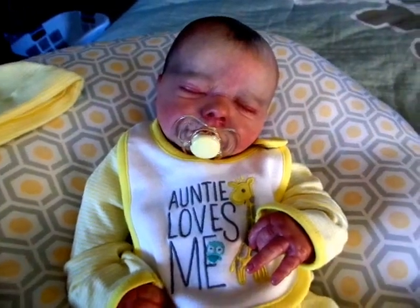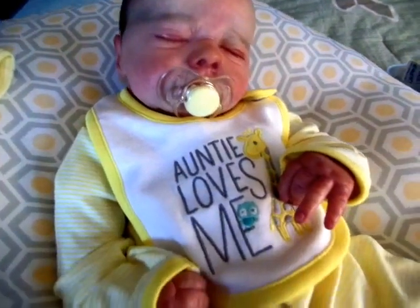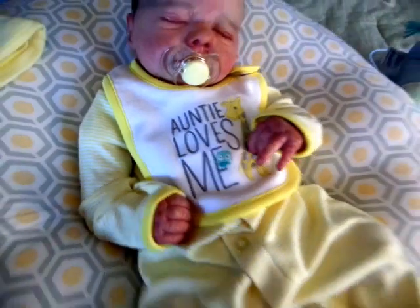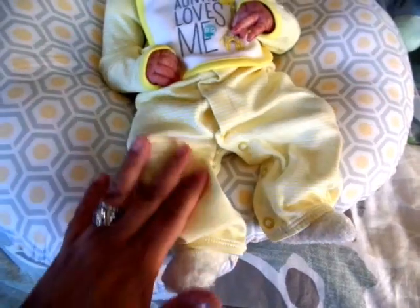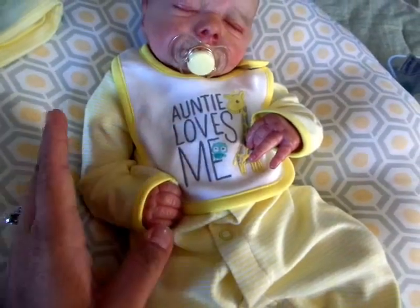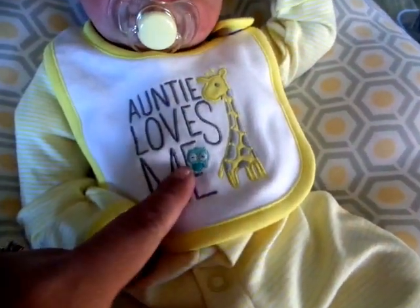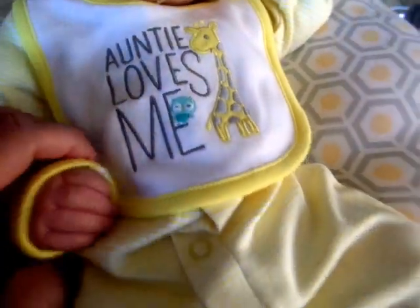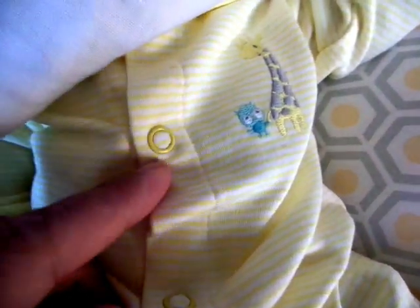I wanted to come to you today to show you William's outfit. This is what I picked up for him over the weekend. It's this really pretty yellow play sleeper. As you can see here, it's a little long, but I love it. I actually got it in the little girl section at Target, but I believe it can go for boys or girls. There's a little giraffe with a little owl, and that's the bib that comes with it. And this is what's on the actual play set — a giraffe and a little owl. It's so cute. And the little snaps are yellow — I love that little detail.